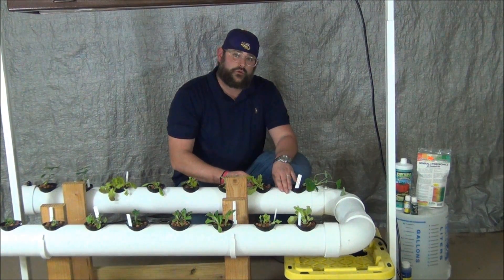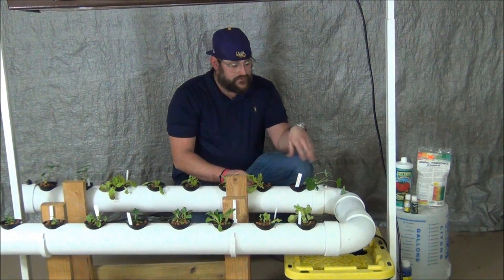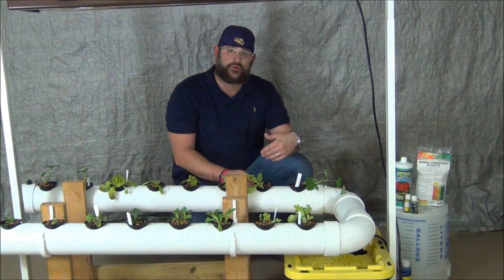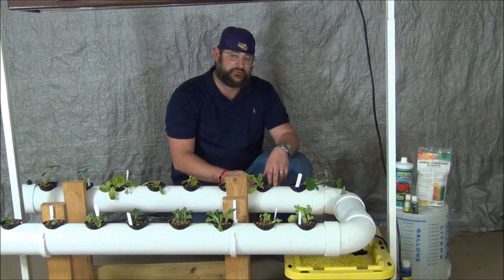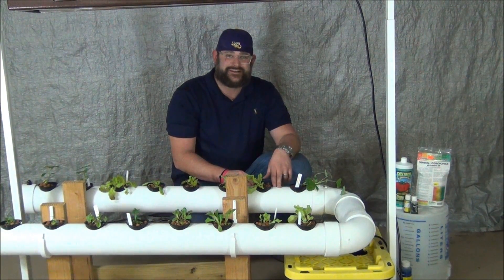I'm going to go ahead and add this to the reservoir, and one thing I'll come back to is pH. I'm going to let this go ahead and circulate through the system. It's very important when you mix your nutrient solution to let it circulate fully for at least 10 to 15 minutes — that way you can get an accurate pH measurement. I'll come back and we'll adjust the pH.